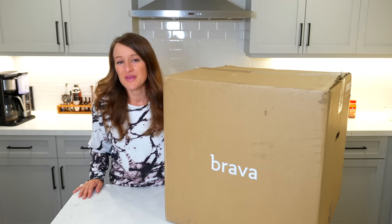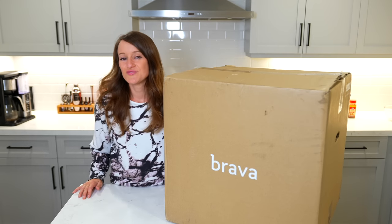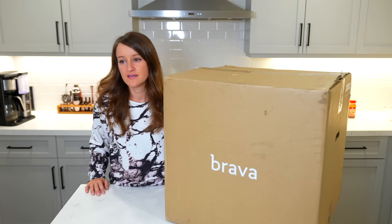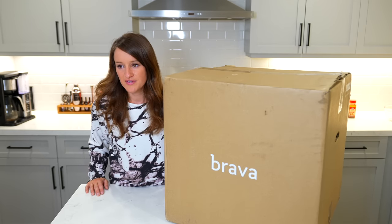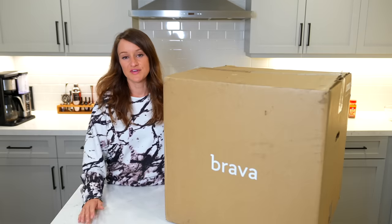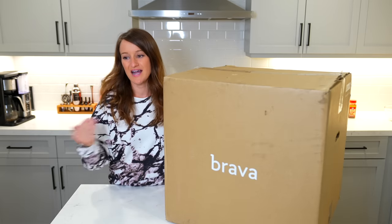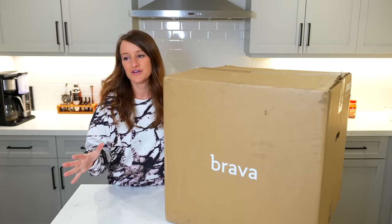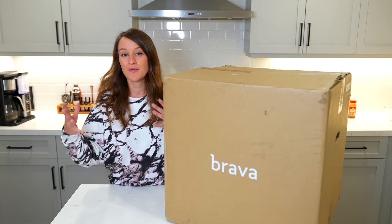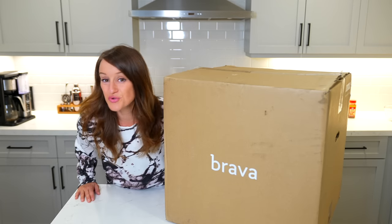What's going on guys, welcome to a new video and welcome back to the kitchen. A lot of you have been wanting cooking and baking videos and today you're getting kind of an unboxing, cooking, baking, tech, lifestyle video all in one.